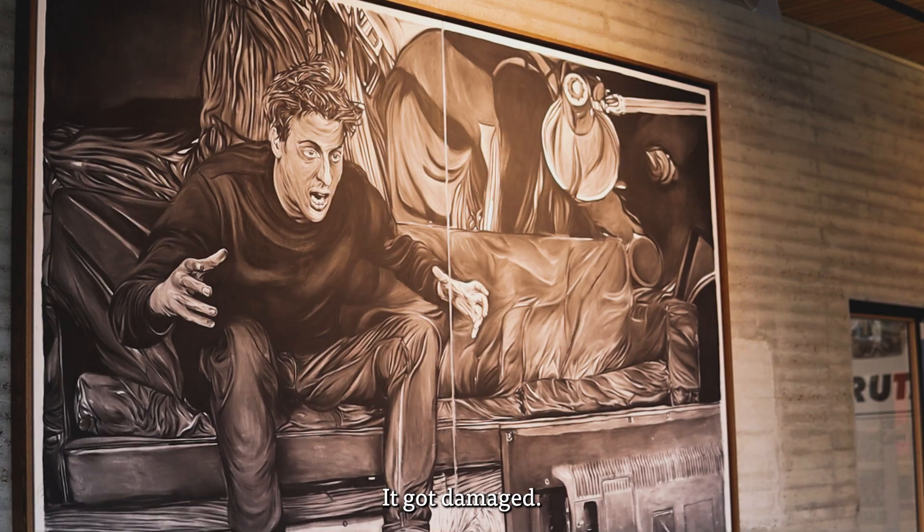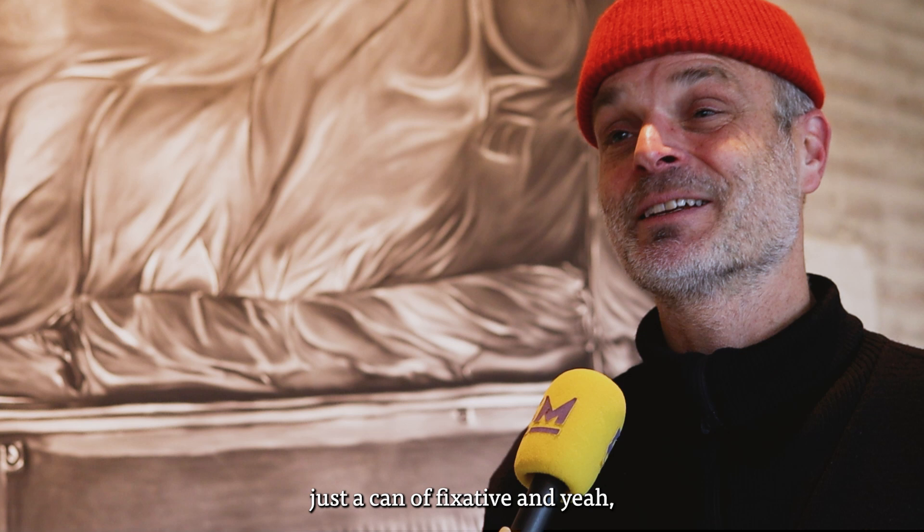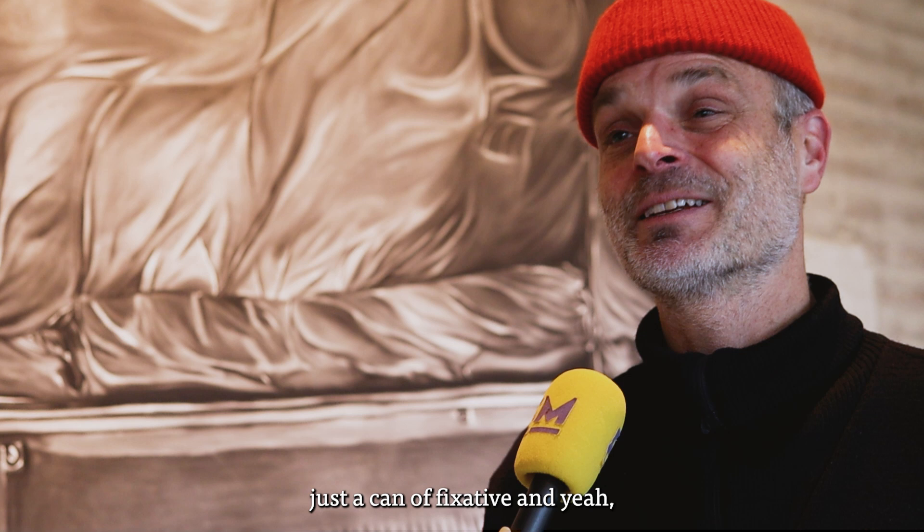It got damaged, so the artist came to restore it. He walked in and in one back pocket he had just a bit of charcoal, and in the other just a can of fixative. He polished it for about five minutes, sprayed some fixative on it, and he was done. I really like the fact that you can do large things with very small means.